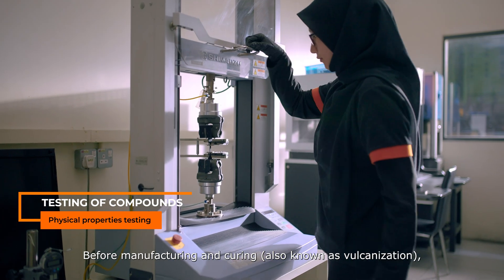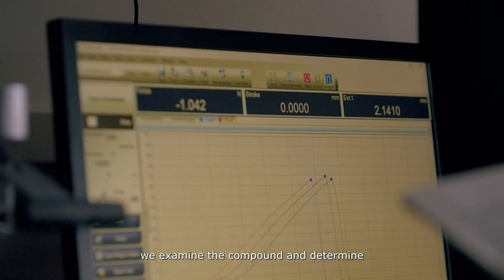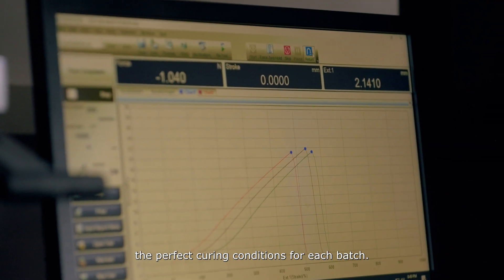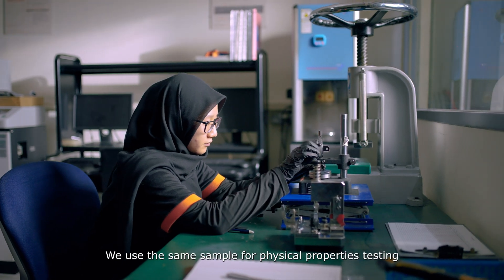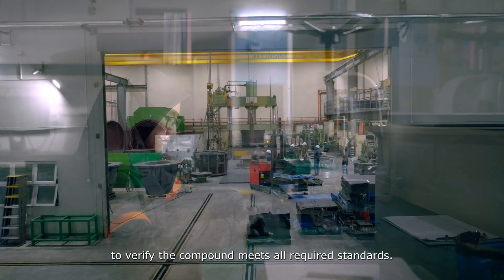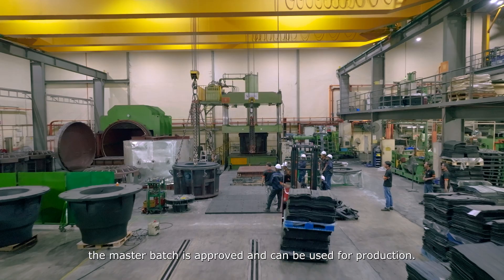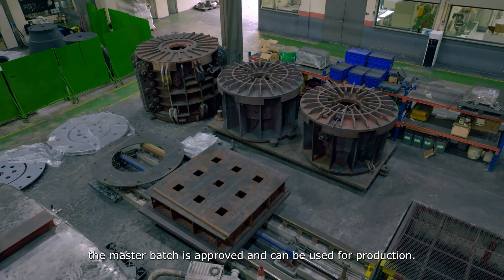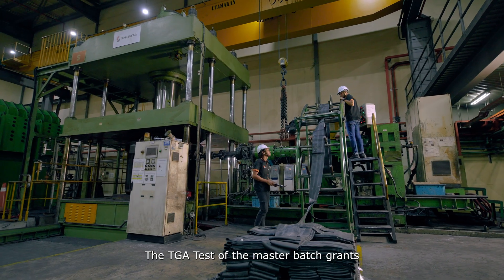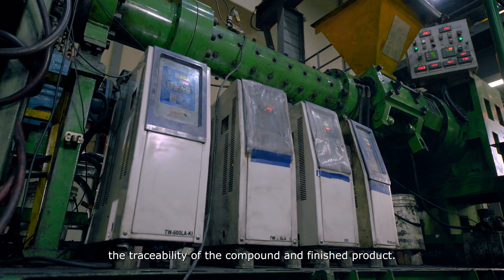Before manufacturing and curing, also known as vulcanization, we examine the compound and determine the perfect curing conditions for each batch. We use the same sample for physical properties testing to verify the compound meets all required standards. Only once all requirements are fulfilled, the master batch is approved and can be used for production. The TGA test of the master batch grants the traceability of the compound and finished product.